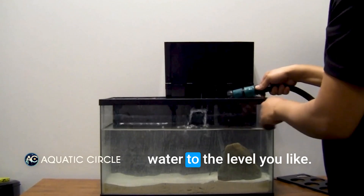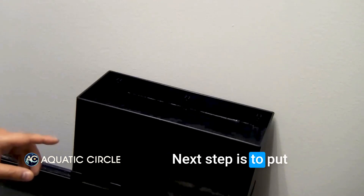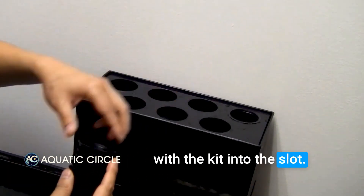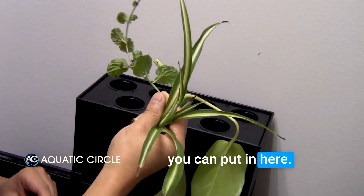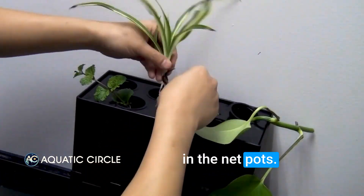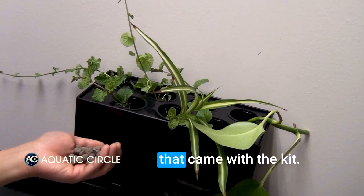The next step is to put some plants you'd like to grow up here. Put the lid on and place the net pots that come with the kit into the slots. There are many types of plants that you can put in here — for example, pothos, spider plant, and mint. Just put the cutting in the net pot, pull the cutting down, and you can use some expanded clay pebbles that come with the kit.